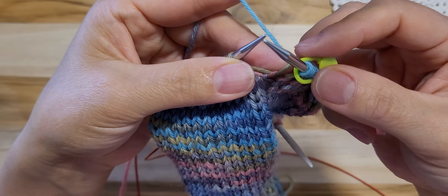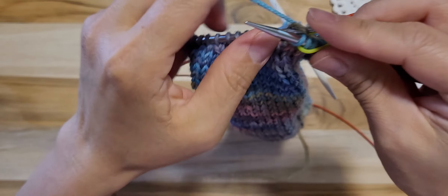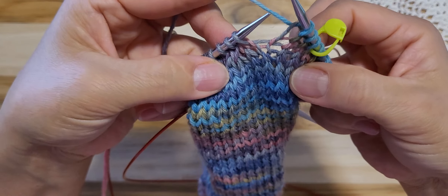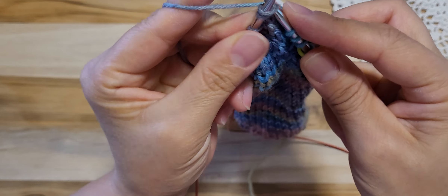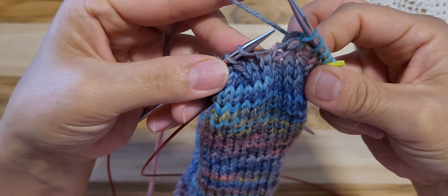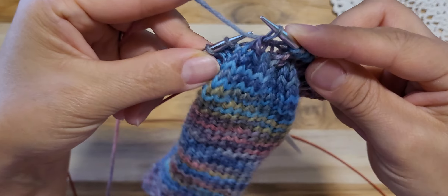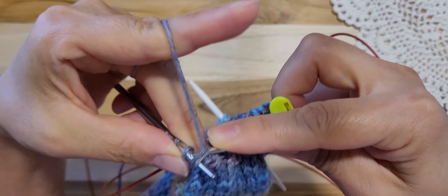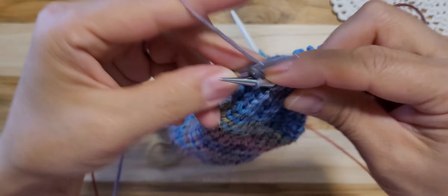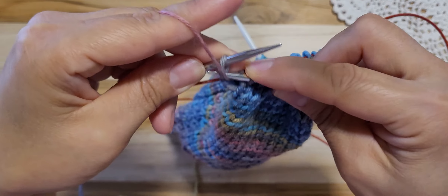And round 3. We will do 3 knit: 1, 2, 3. And knitting 2 stitches together. And 1 knit. And slip, slip, knit. And 3 knit: 1, 2, 3. And 1 purl.